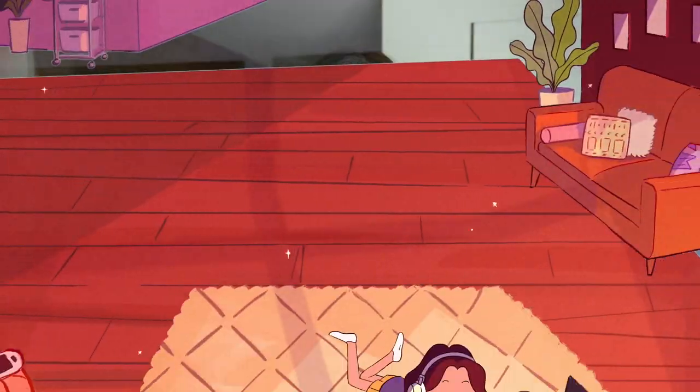I think that's it guys — I don't have any housekeeping. Alright, keep doodling. Bye!